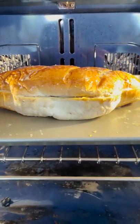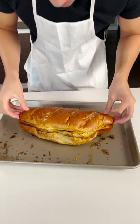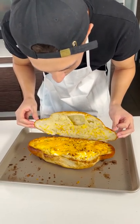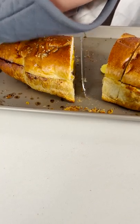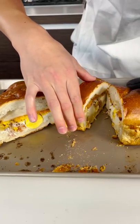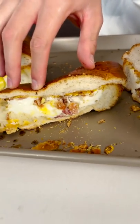Just keep checking on it. Look at that — watch at the end how good this is. Oh my gosh. Let's cut this out. You got to cut it, dude. This is the best breakfast sandwich ever. Look at this other piece. That is amazing.